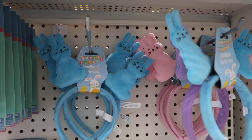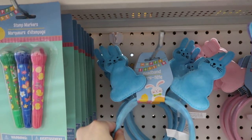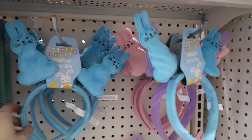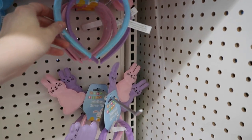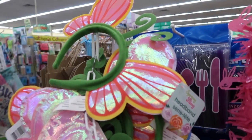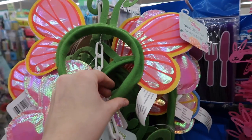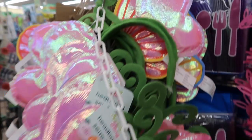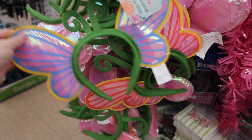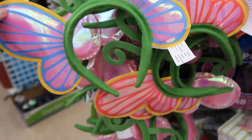This is for my less crafty friends — these are basically pre-made ears that you can wear into the park. These are perfect for Easter and I also found really awesome spring ones for Flower and Garden. There's a butterfly shape and some sparkly flower shapes, and I just loved these ears.